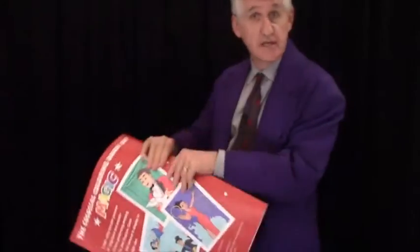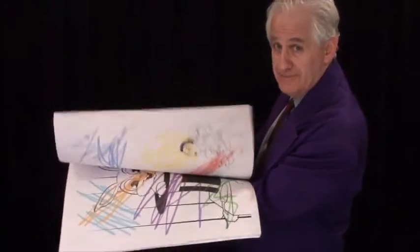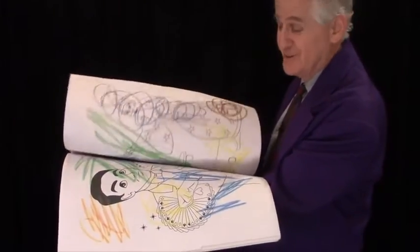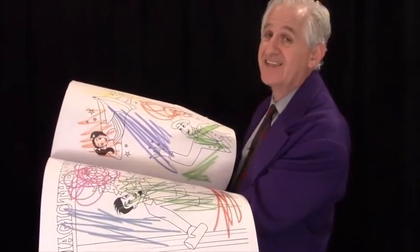Then you attempt to magically color the book, and it becomes all Scribble Scrabble. This is an idea that I created 30 years ago, and I've been performing it ever since, and kids love it.